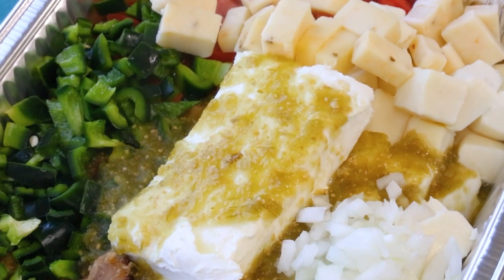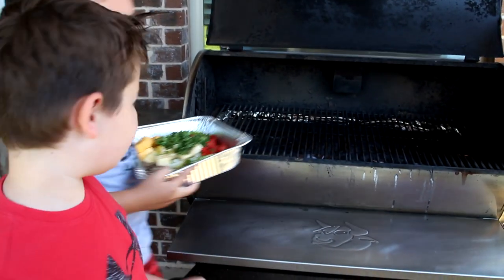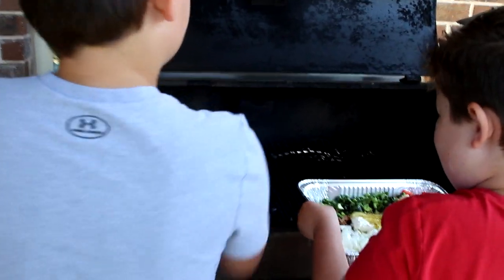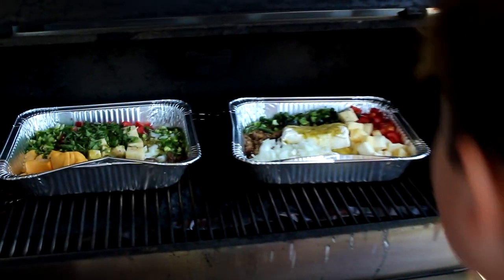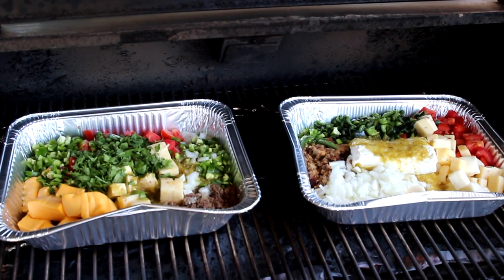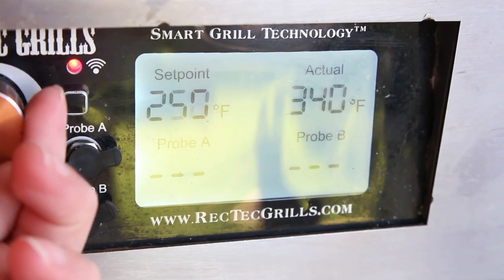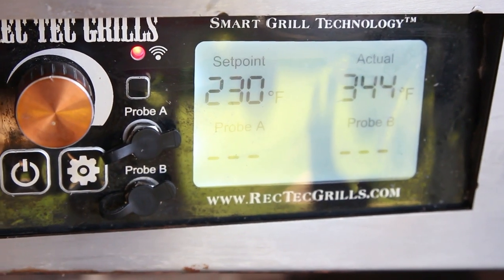Now I'll go get my fire going and find my sous chefs. We're placing both quesos in our Rectech pellet smoker and I'm turning the heat down to time how long the queso takes at smoking temperatures — but this can also be done at hotter temperatures on the grill, as long as you make sure the bottom doesn't burn.